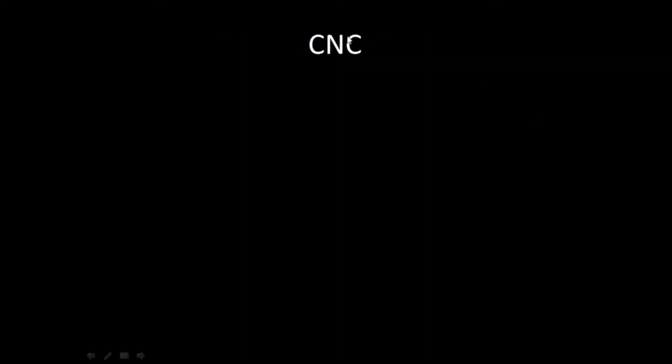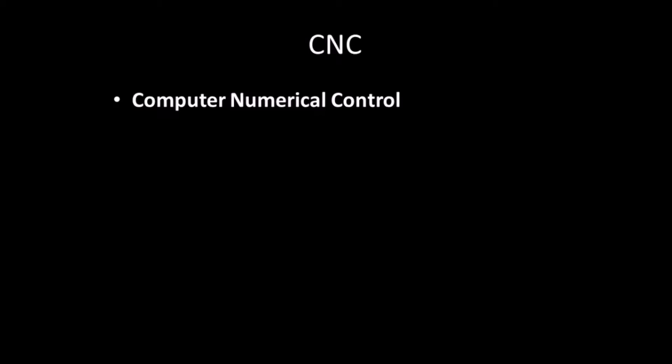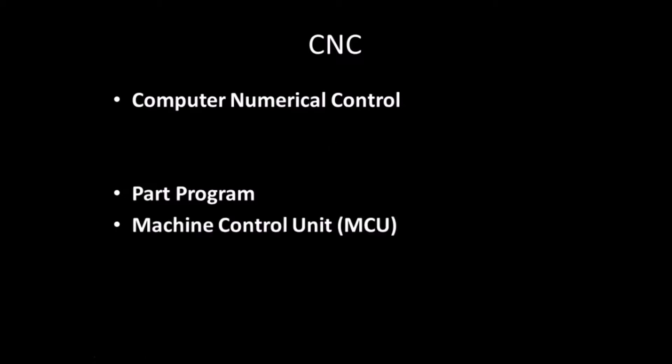The word CNC means Computer Numerical Control, which denotes the automation of machine tools by means of computers. A computer executes machine control commands in the CNC program, in contrast to conventional machines that are manually controlled by hand wheels or levers. A CNC system consists of three basic components: a part program made by the programmer, a machine control unit that controls machining operations, and the machine tool that performs the operations.